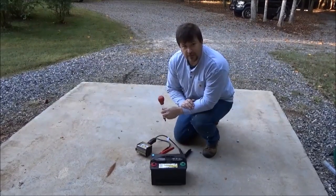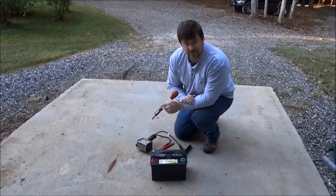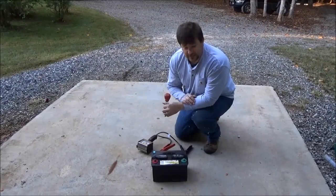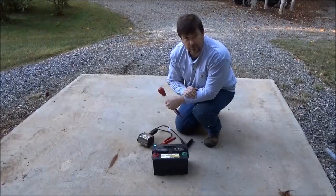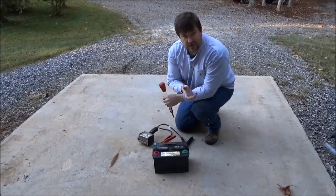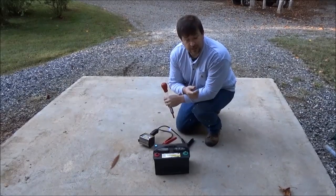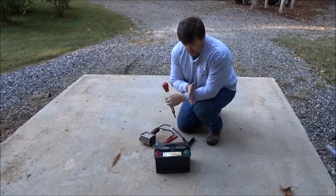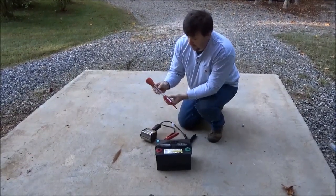Engineer 775 here. Have you ever been ripped off? Has anybody ever sold you a battery they said was good but it really wasn't? I have. I've had some very large 8A, 8D batteries that folks said were good — they registered fine with a voltmeter — but that didn't mean they were good. The plates can be all sulfated and the battery can be a complete dead battery.